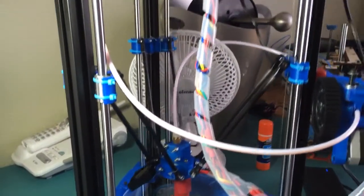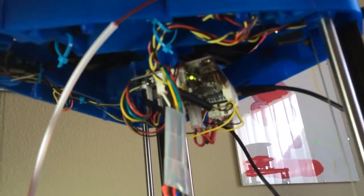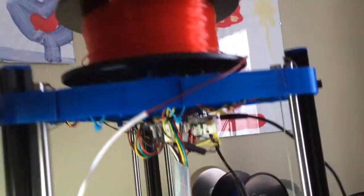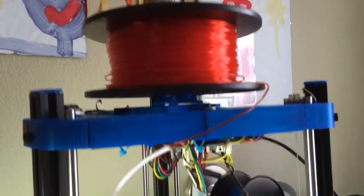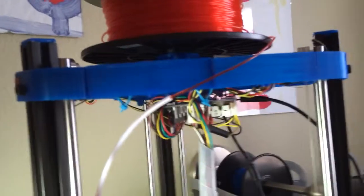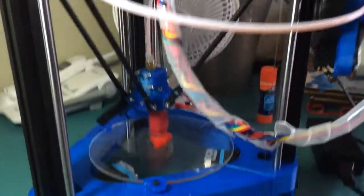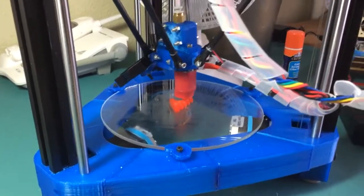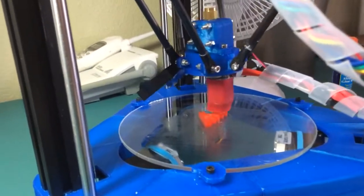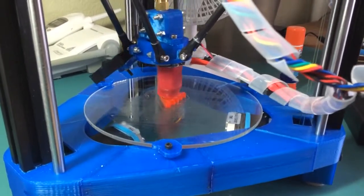All these blue parts I printed were designed by John. I've got electronics up here at the top, a spool holder on top as suggested by John. I even put one on top of my mini castle with some brackets. It's just amazing to be able to get a quality part out of a 3D printer.